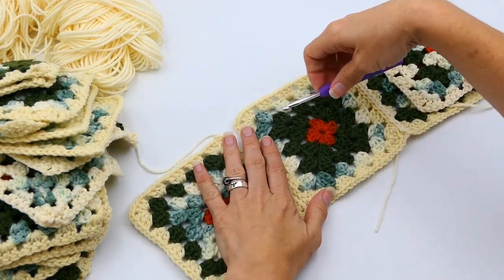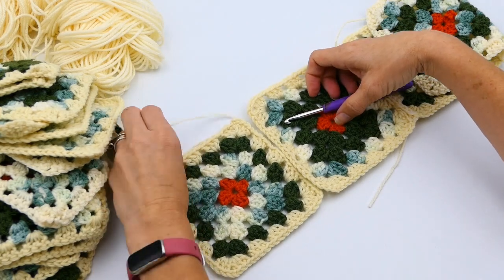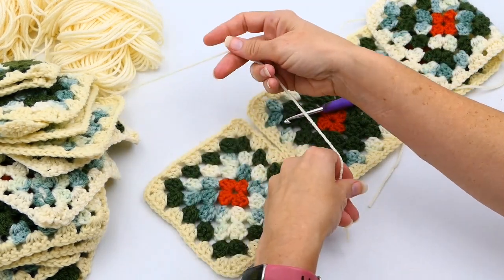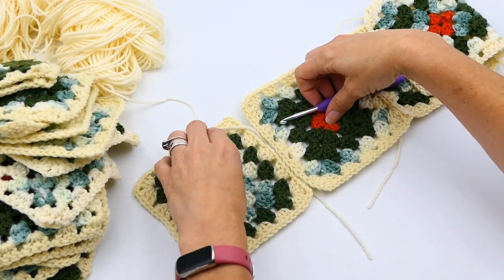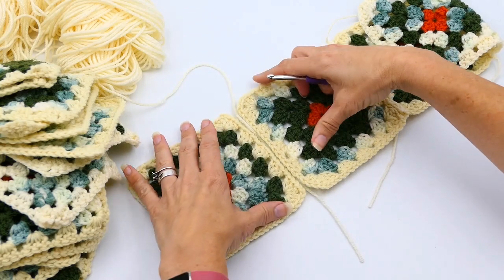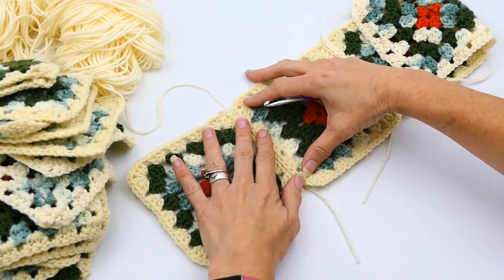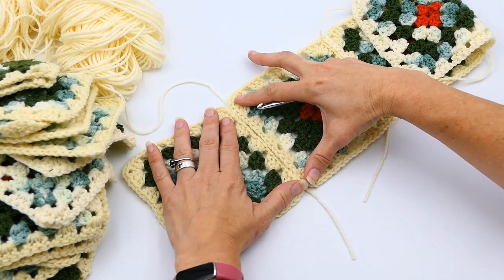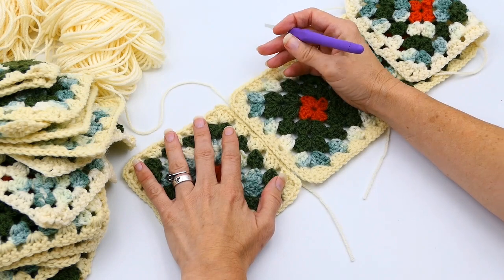Hey guys, in this video I'm going to show you how to connect granny squares. This is specifically for the granny square dress, but of course you could use this in any project. Thank you for joining my channel today — Wendy's Kooky Crochet Tutorial. If you like what you're seeing, please subscribe to my channel and push the like button on the video.